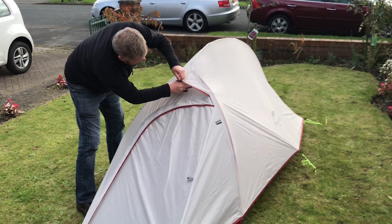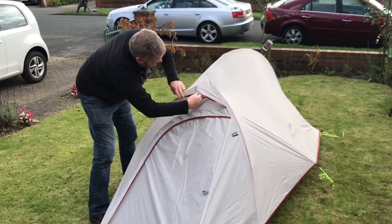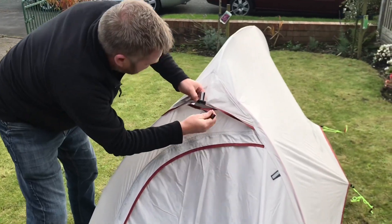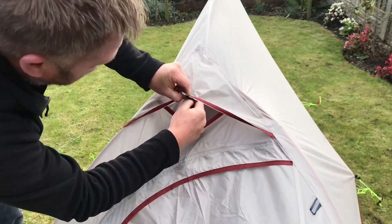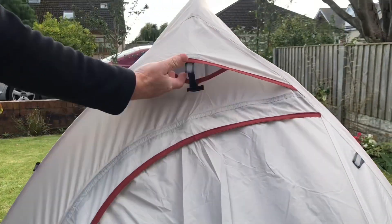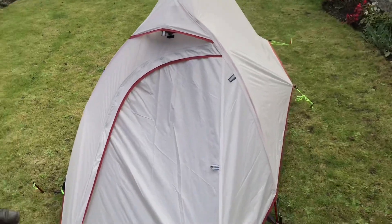This is just a vent, so that you can let the air flow through the tent. You've got plenty of room at the bottom of the tent as well to let air in.